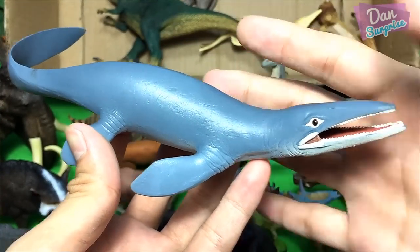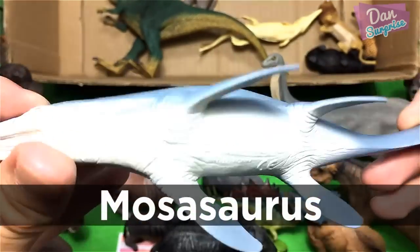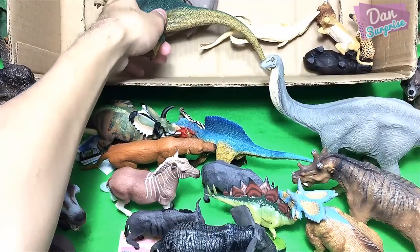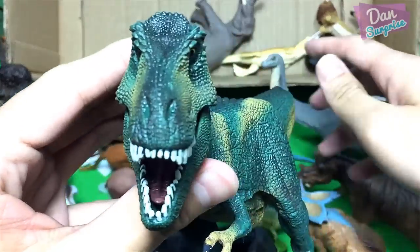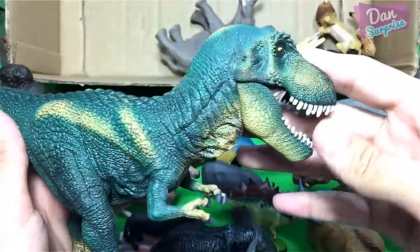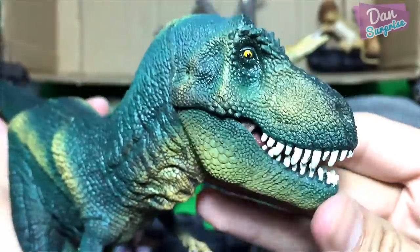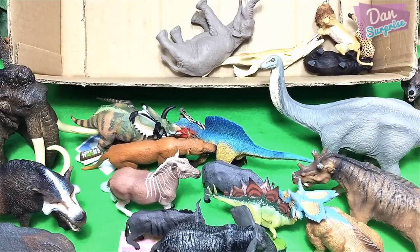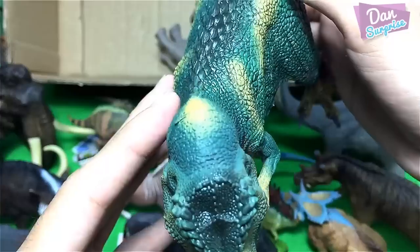Next — I almost said flying reptile, but this is actually a prehistoric marine reptile by the name of mosasaurus, the lizard of the Meuse River. This is a figure from Safari Limited. And one of my most favorites from 2017 — a tyrannosaurus rex! This is looking pretty good — I feel this is a huge improvement from the 2015 models. Really nice, it has a movable jaw. The tyrant lizard king! Nice paint work and nice details.